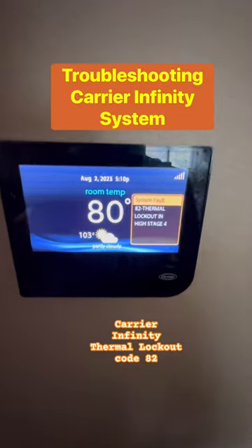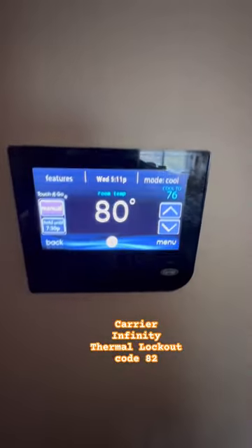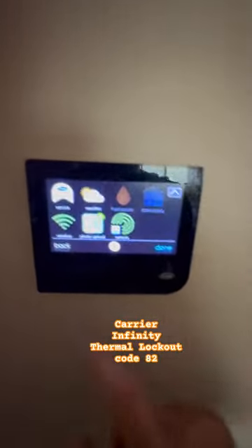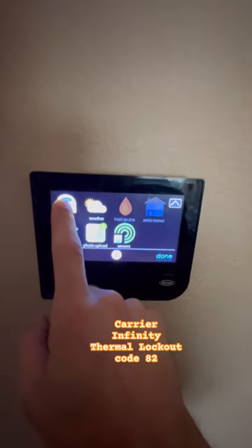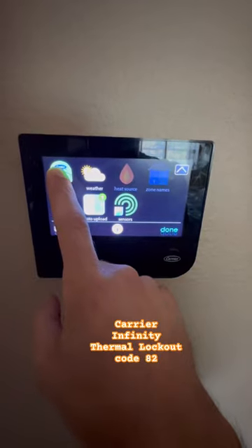We're looking at a Carrier Infinity thermostat on thermal lockout — high stage 4, meaning it's been off for four hours. We're going to go over to the advanced mode by holding down the service button until it turns green.